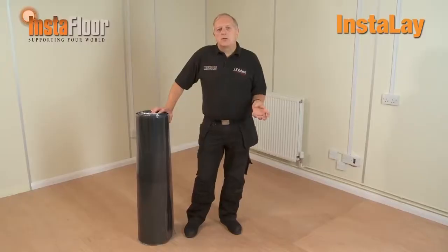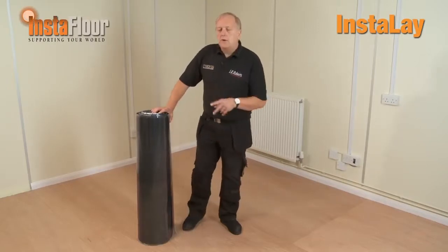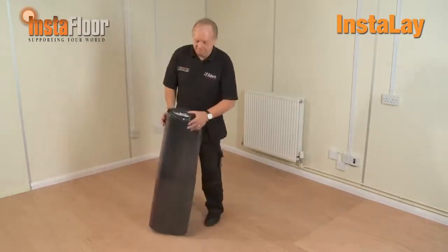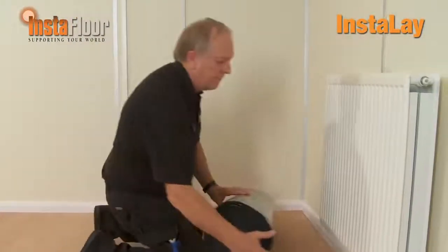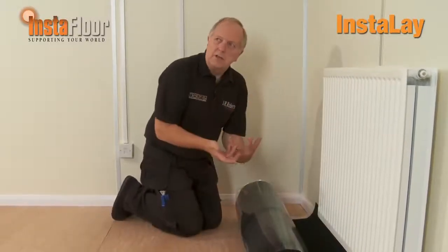When you've got those three criteria sorted, we're okay to start rolling out the underlay and installing the product. I'm going to unroll the underlay and show you how easy it is to install and cut. You'll see that the underlay is not overly heavy to lift — it's only approximately 20 kilos in weight — and I'm rolling it upside down because that makes it easier for unrolling.